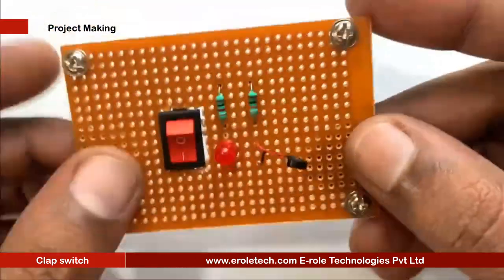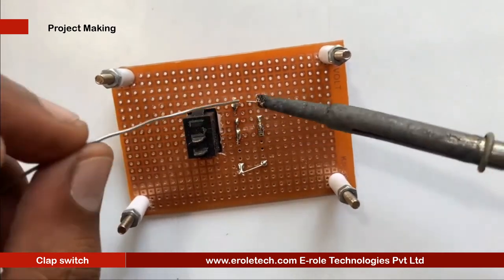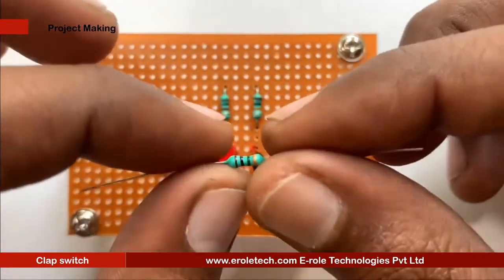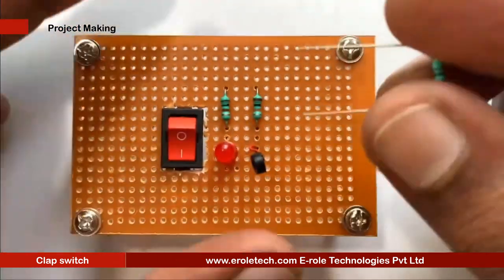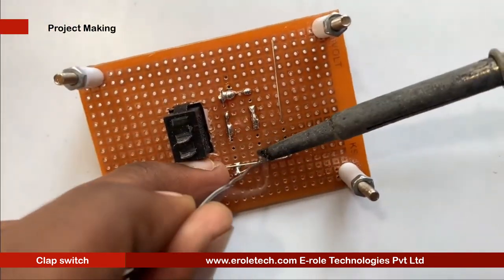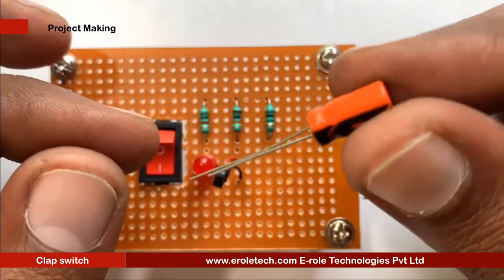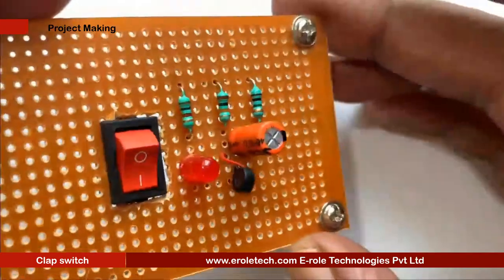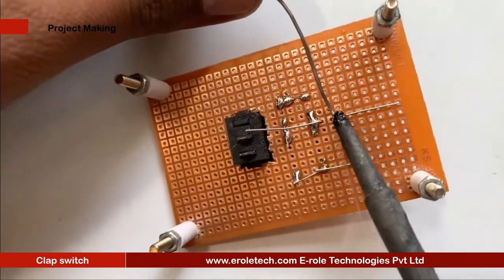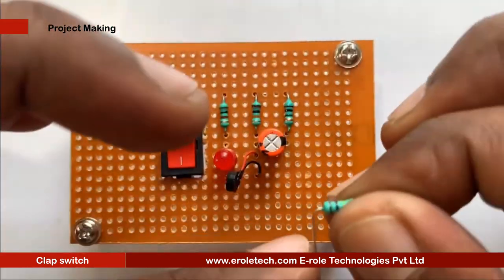The mic has two wires — red and black. Connect the black wire to ground and the red wire to the capacitor. Now we will solder the 10 kilo-ohm resistor, then solder the 100 microfarad capacitor, and then solder the 47 kilo-ohm resistor.